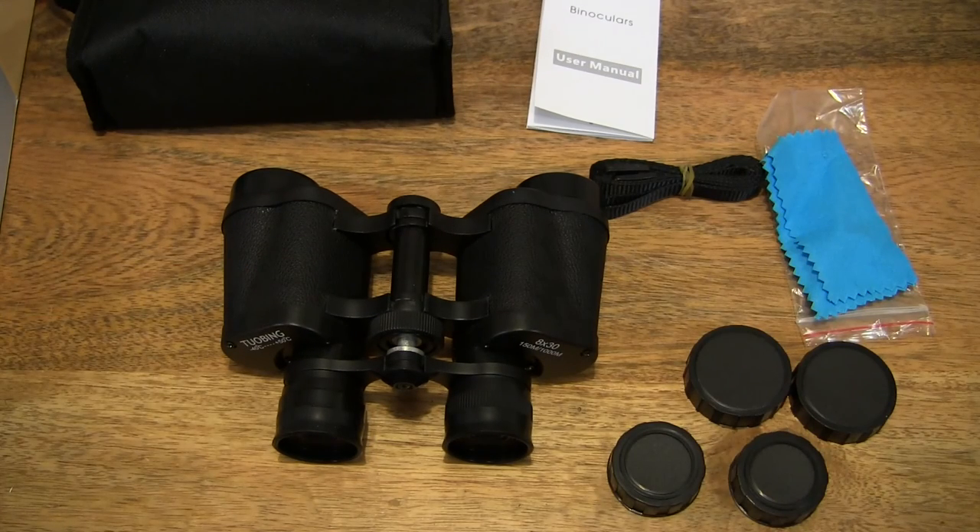So that's the Vixing portable BaK-4 Prism Binoculars. Thanks for watching and happy watching!